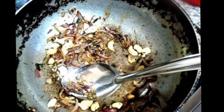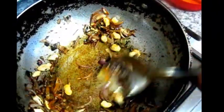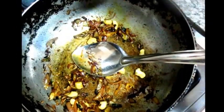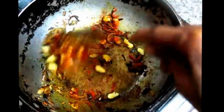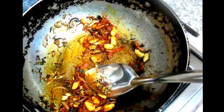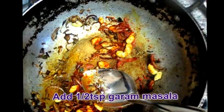I want to make a teaspoon of pepper. So let us cook again. Then add 1 teaspoon of hot sauce and mix it in.